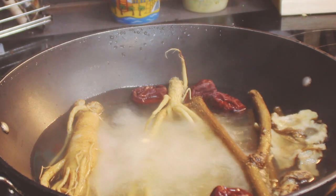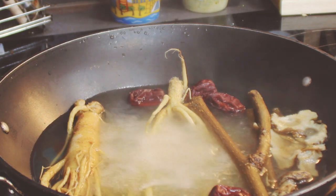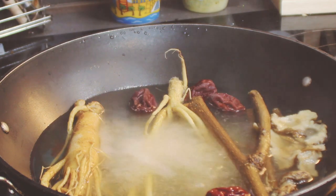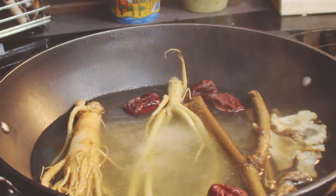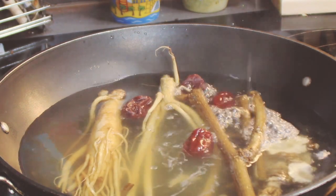Close the lid and let them boil on medium heat for 30 minutes. When you open the lid after 30 minutes, see what happens — it smells like I'm in a Chinese herbal clinic right now! Then add an extra 2 cups of water and place the rice-stuffed chicken in the middle.